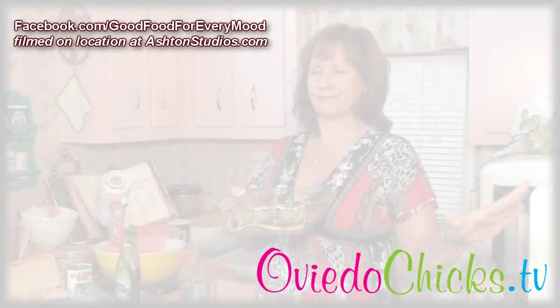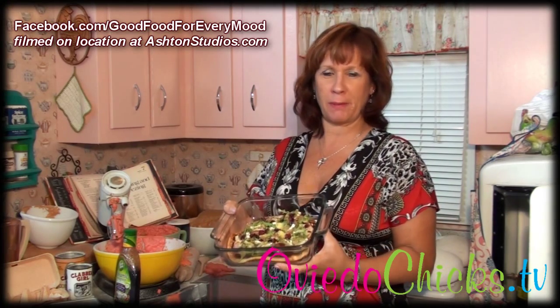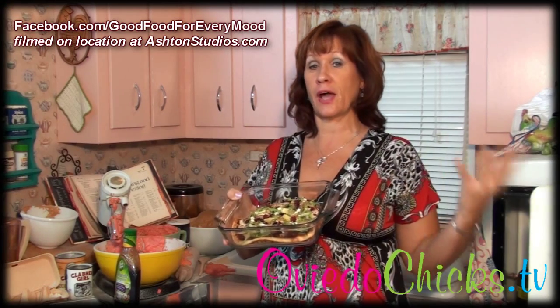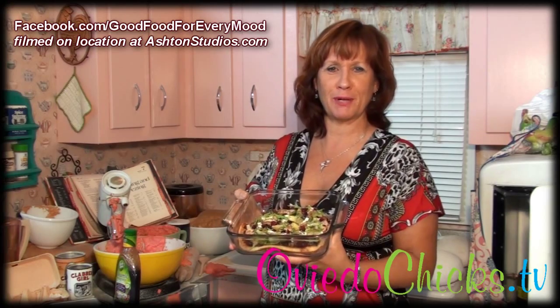For more ideas on what you can make, please be sure to follow me on Facebook at Good Food for Every Mood. If you have questions about anything that I post, I'm happy to answer. And if you want to lighten up a meal, give me a challenge, put it out there, and I'll be happy to try to help you. Thanks!